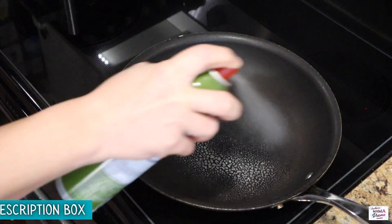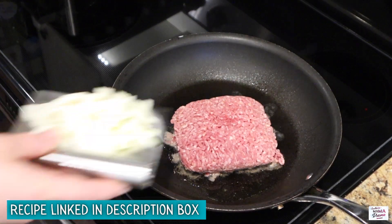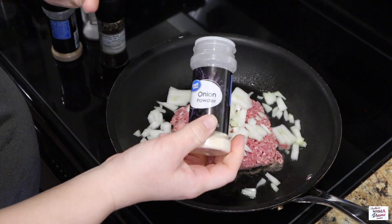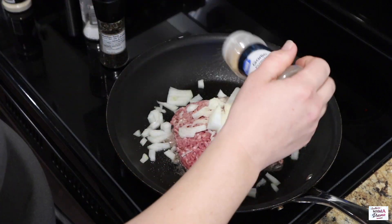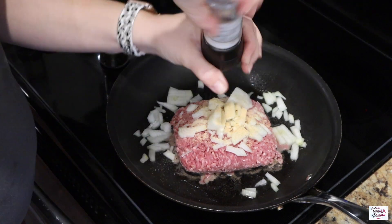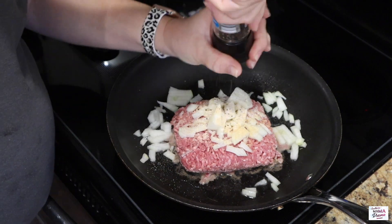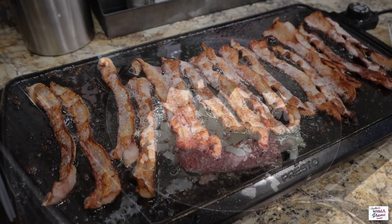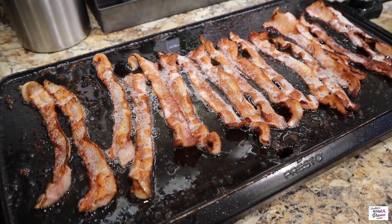I'm going to hit my large skillet with some non-stick spray, then add in one pound of lean ground beef and about a half a cup of chopped onion. The recipe doesn't call for seasoning the meat, but I threw in some onion powder, garlic powder, salt, and pepper. Over on the side of my skillet I've got a pack of bacon cooking that we'll use in just a moment.